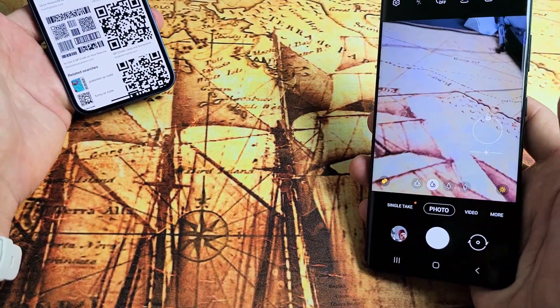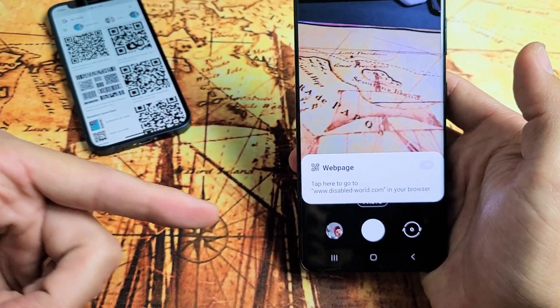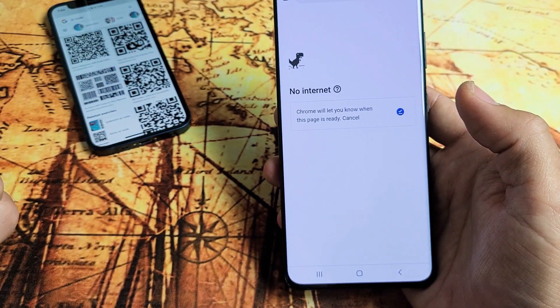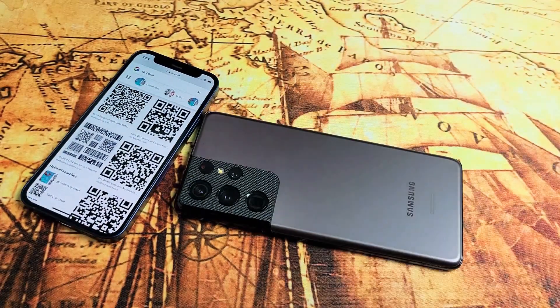Let me do it again for you, start back over. I'm going to go right there, and then you can see that this one's going to bring me to a web page. These QR codes can bring you to a web page, send you a message, give you contact info and so on. So pretty simple — any questions or issues, comment below.